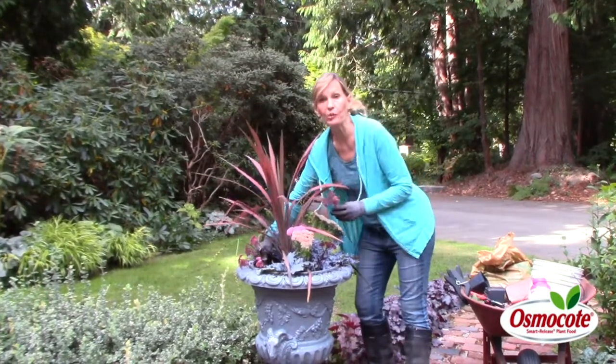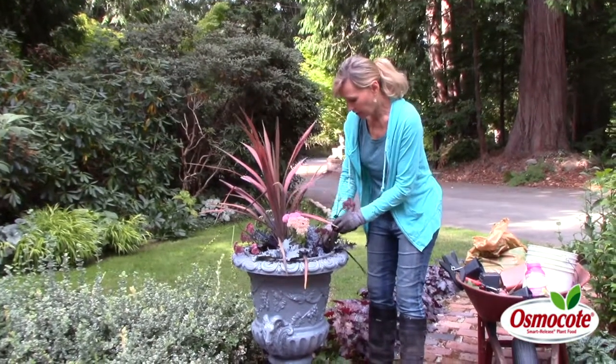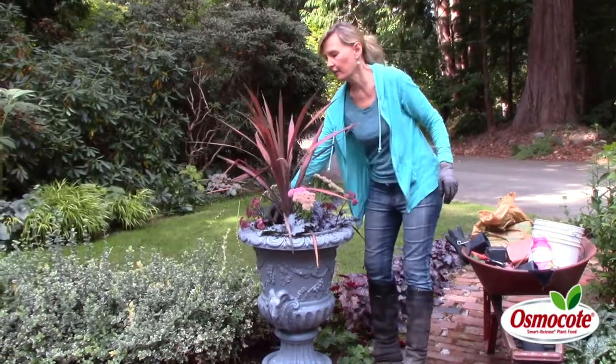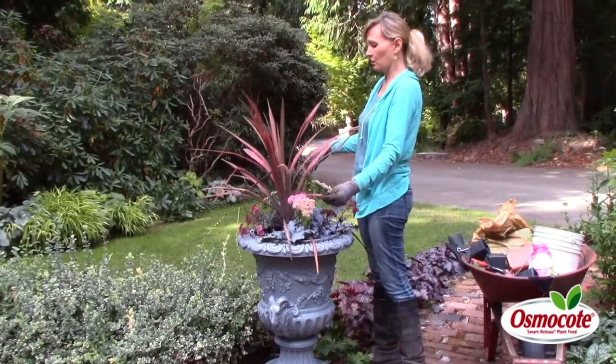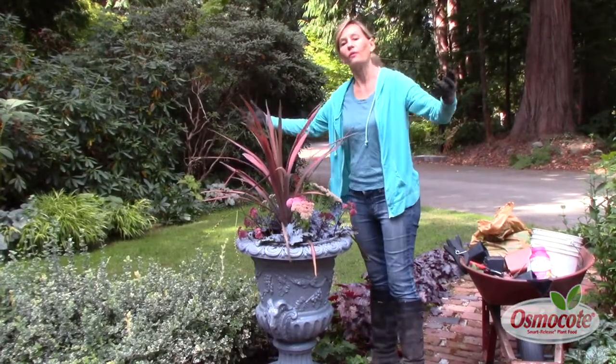Now remember, instead of this formula, maybe you want to buy a mum plant and put that in the center, and then fill in all around it with your dried plants. This is Marianne Bonetti with easy answers for great gardens and a dirt cheap way to turn your summer containers into fall containers.